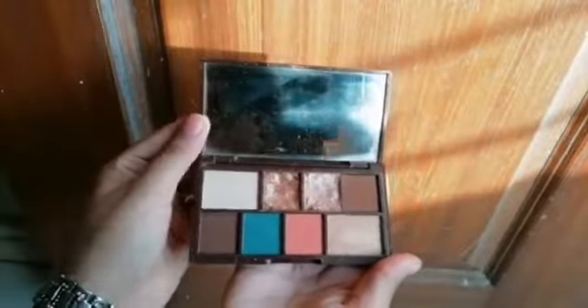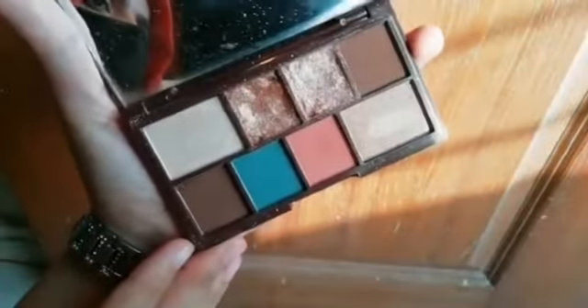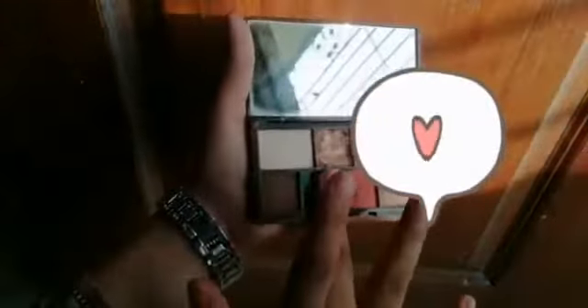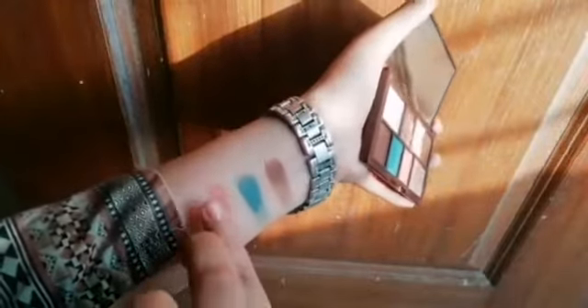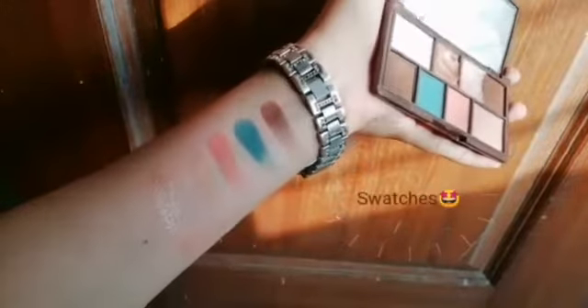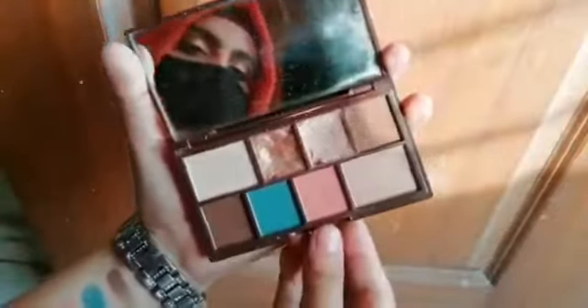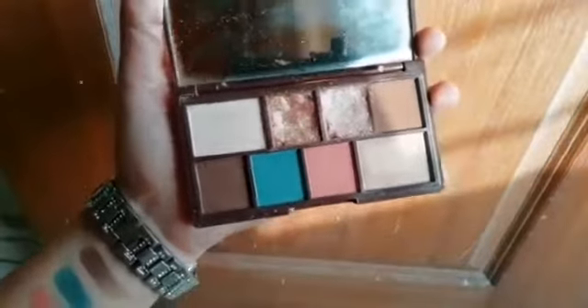First of all, we will see this palette — how does it look? This palette is very sleek. I will show you the swatches. The pigment is very good. If you put it on your eyes, this palette is good. It is a normal basic palette. If you are a beginner or a designer, you can take this palette because there are 2 glitter shades, 2 shimmer shades, and 4 matte shades.